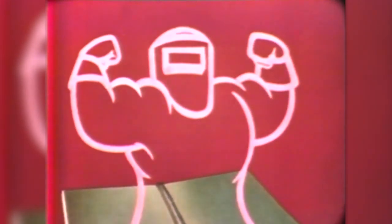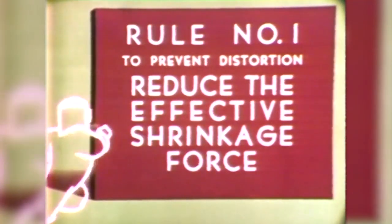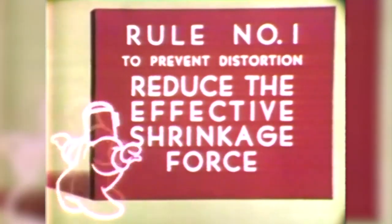He thinks he's pretty powerful, but we can show that Shrink is all bronze and no brain. We know that on any welding operation, Shrink is always right on the job. Look at him pull, and look at the distortion. Now that the damage has been done, let's slice off a piece of the plate and examine a typical cross-section of the weld. The over-welding here is a waste of time and money, adds nothing to the strength and performance of the joint, and in this case caused abnormal distortion. Rule number one: to prevent distortion, reduce the effective shrinkage force. In other words, always use as little weld metal as possible and make better use of the weld metal you need.